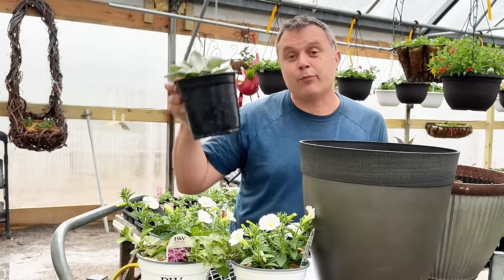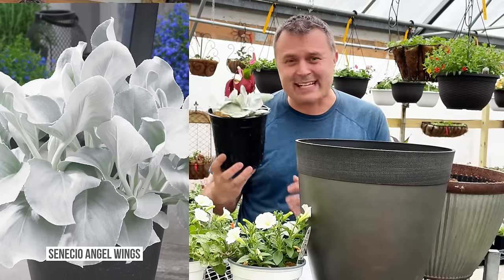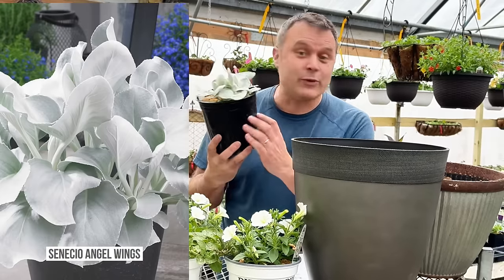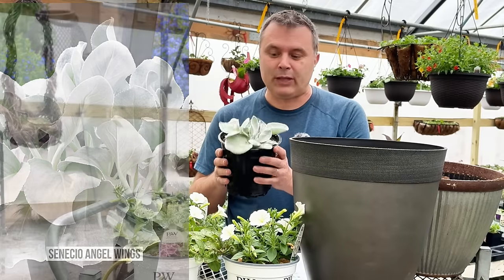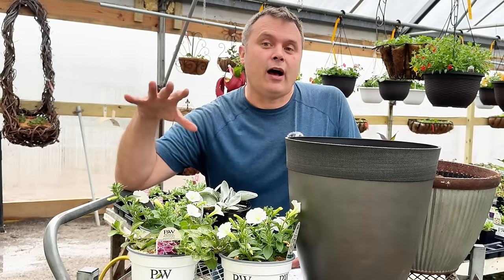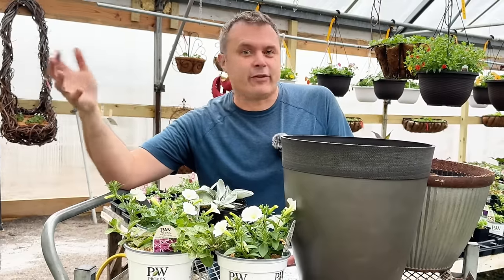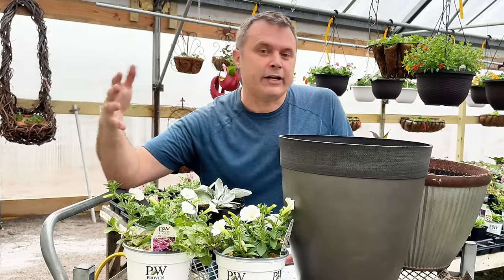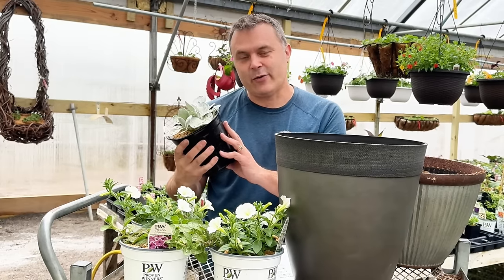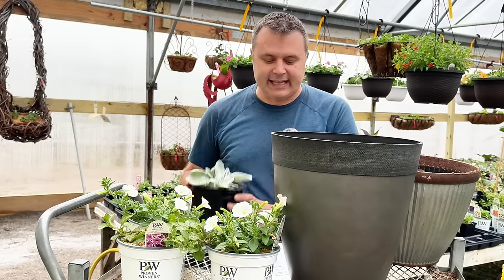This is not the Proven Winners version of the Senesio Angel Wings, but since it has the exact same name, I have a feeling it's just a branding thing. If you buy it with the white pot with the Proven Winners logo, it's probably the same plant — it just means they get it from a different grower. That can make a big difference since we know our Proven Winners grower is very consistent with quality. We've carried Senesio Angel Wings in the past and absolutely loved it.